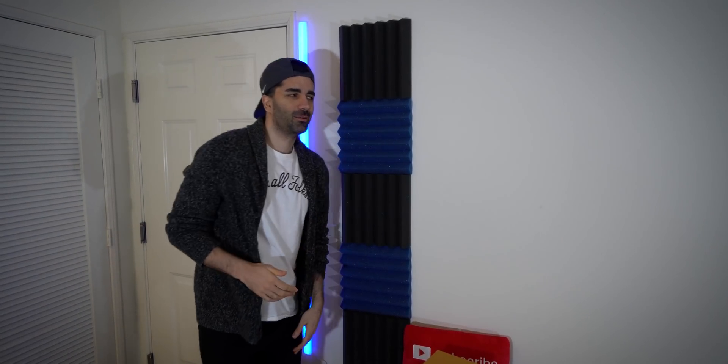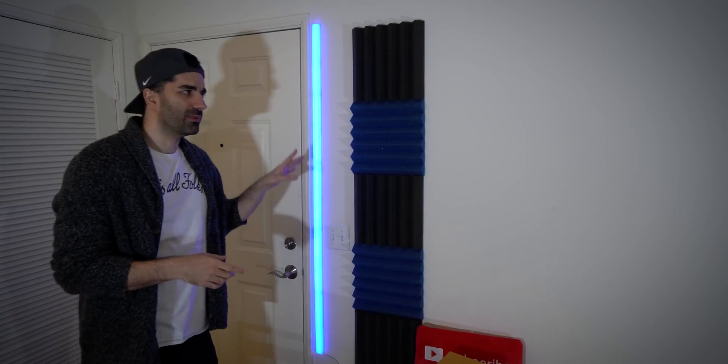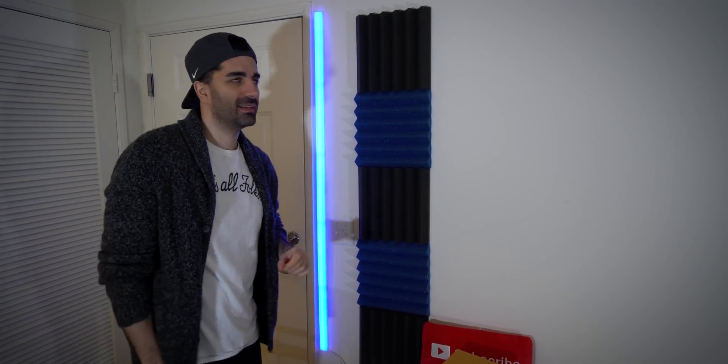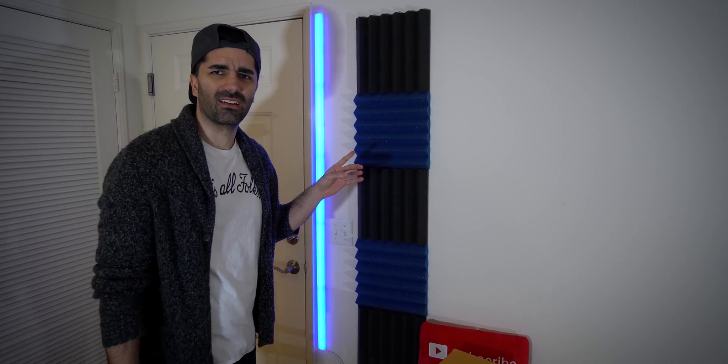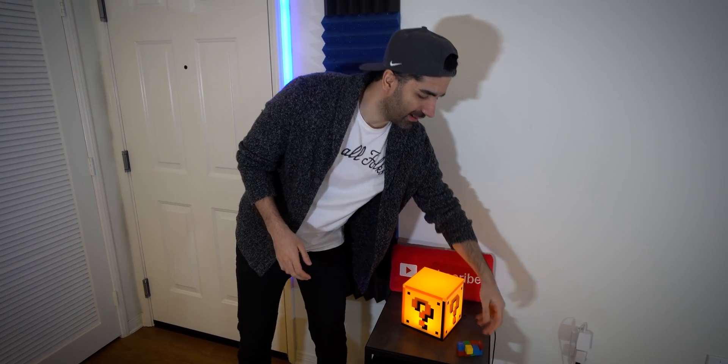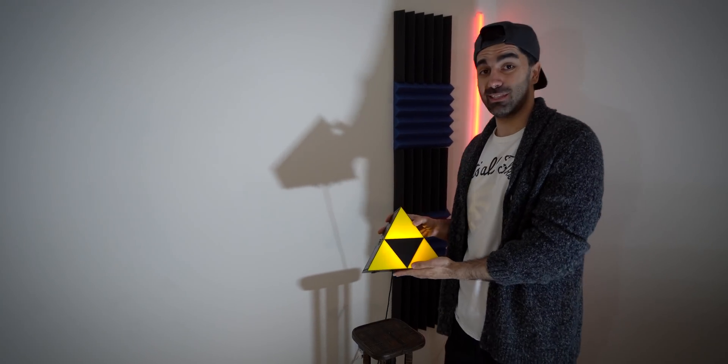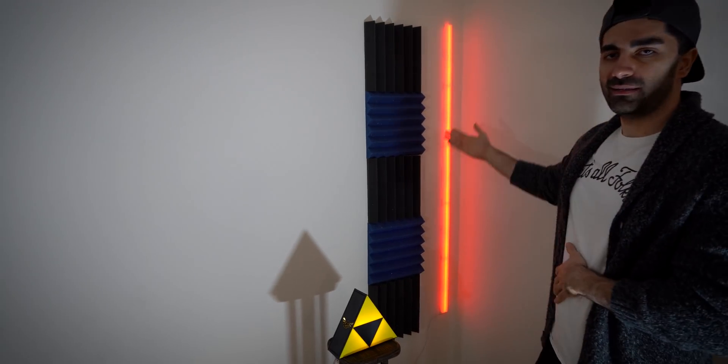On the wall we have acoustic foam, which is really just for aesthetic purposes — I would probably need to fill up the whole wall for it to actually make a difference. We also have what might be my favorite part of the room: the LIFX beam. I call it my lightsaber on the wall — the blue lightsaber, Anakin's lightsaber. Down here we have the Mario block, this weird thing I got at a career fair from Google, and Pac-Man — which I won at the OC fair by beating a bunch of eight-year-olds in a carnival game, so I'm very proud of it. Over here we have this Triforce light from The Legend of Zelda series — best gaming series ever. And then more acoustic foam and another LIFX beam.